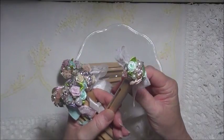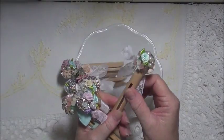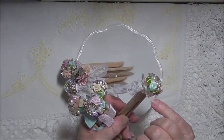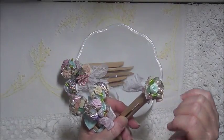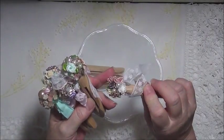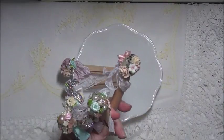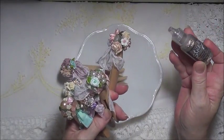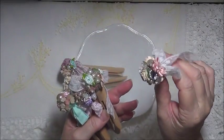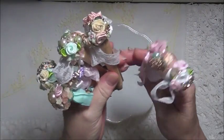The glue gun I recently got is the same as my old one but I find the glue comes out quite quickly, so I was seeing a bit of glue. What I've done is gone in between the little grooves and put a little bit of platinum stickles — that's the glitter glue I like to use — and that adds more glitter and glam to it as well.